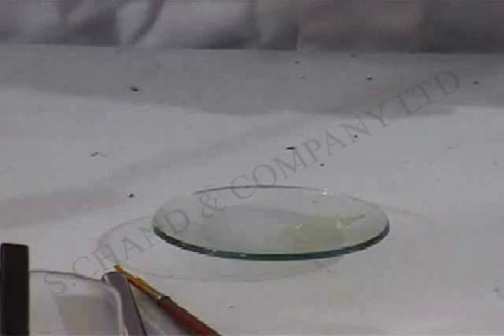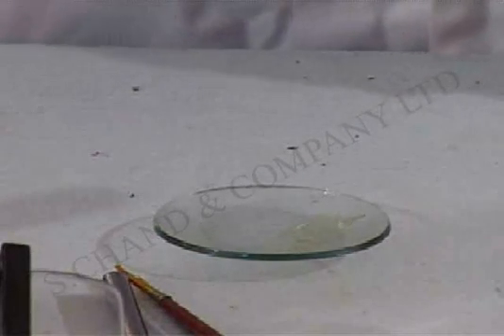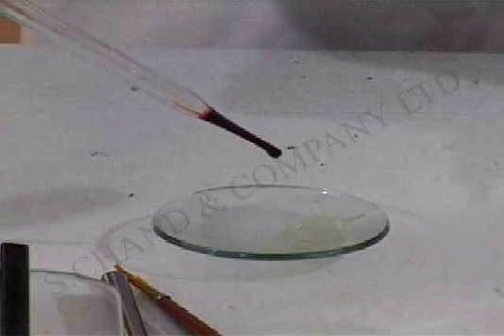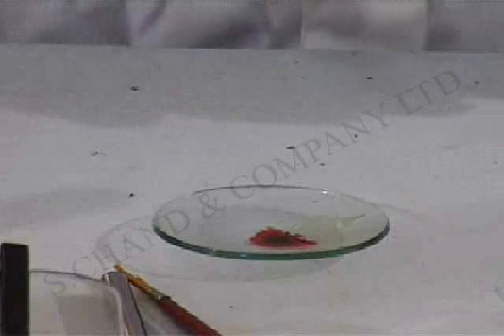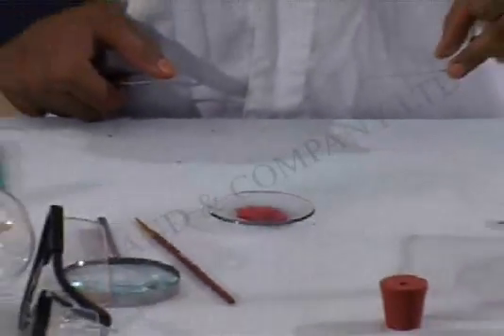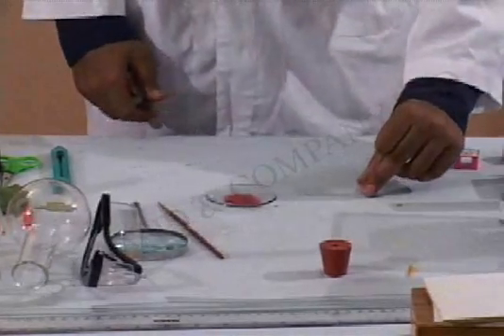You will need to stain this leaf for clear visibility of the stomata, which you are going to do right now. What you see in the watch glass now is a safranine solution which is mixed with water. What is now visible to you is the peel which is sufficiently stained in safranine. We will now make it on this slide.